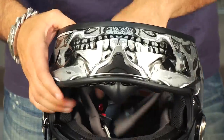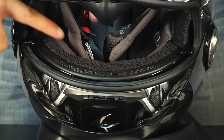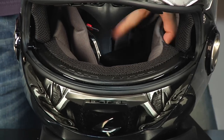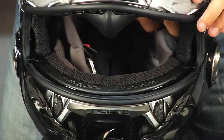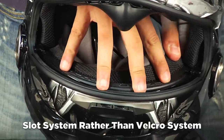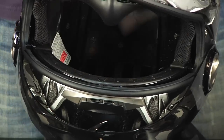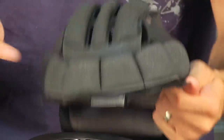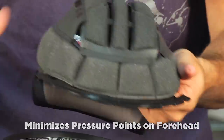The other nice thing about this liner — let me open the shield to show you how it connects in front. Some helmets have posts or Velcro inside around the crown, and in longer-distance situations you can feel them. What Scorpion has done is engineer the helmet so it ratchets in along the brow, along the front of the helmet. It can be a little trickier to remove at first, but by connecting on ridges in the front, you keep that connection point away from the crown of your head.